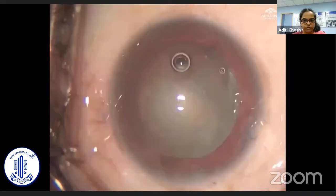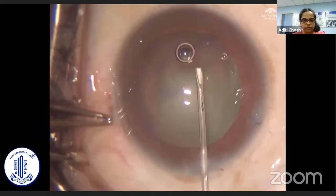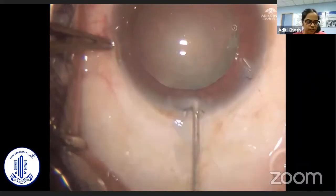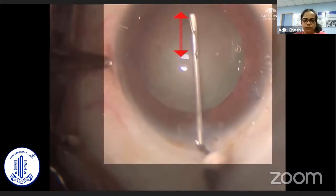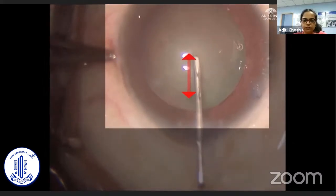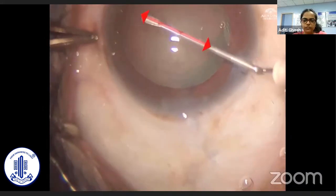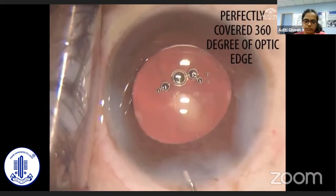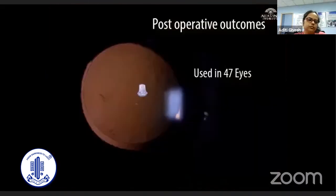Here, a continuous curvilinear capsulorrhexis has been completed in a uniform manner. The rhexis radius is confirmed by the cystitome used in all clock hours with the dents as the scale. A double-dented cystitome can also be used to confirm the final adequate diameter of the rhexis. At the end of surgery, a 360-degree overlap of the optic edge of the intraocular lens is achieved.